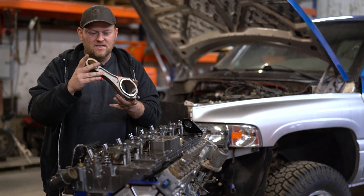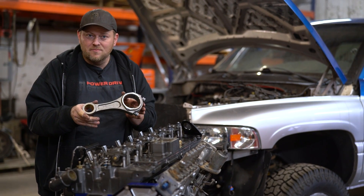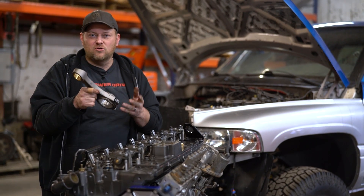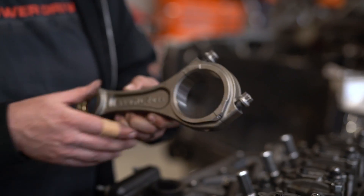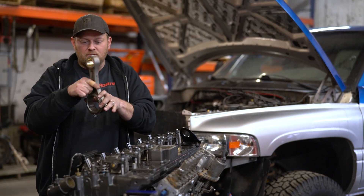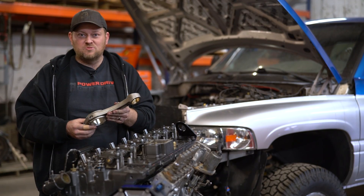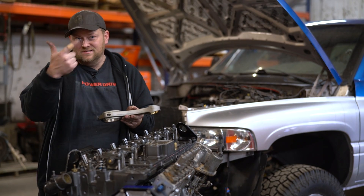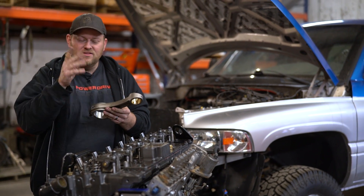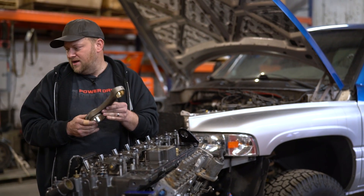The first upgrade on the bottom end: Wagler Street Fighter rods. They're kind of the economy line of rod, but these are a great rod. We've tested these to 1,500 horsepower — they're awesome. The big highlights: half-inch rod bolts so you can turn RPM with them, stronger beam, and they're affordable. What more do you want in a performance part? They're not quite as beautiful as the billet rods, but they're still a really good material. Affordable and works — to me, that's it.